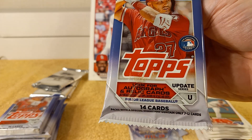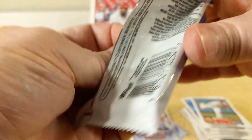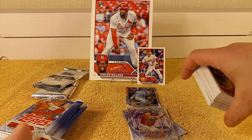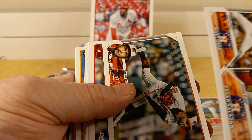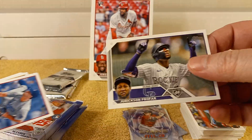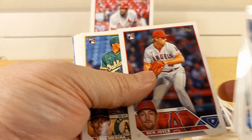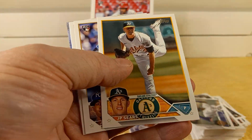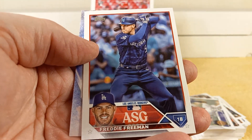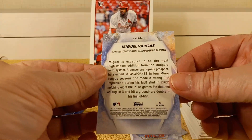Time for the 2023 Topps Update Series packs. There are six of these, which is great because I haven't opened any Update Series yet. Anthony Dominguez, Profar, Fairbanks, Ben Joyce, Medina, JP Sears, Hunter Brown, Freddie Freeman — that uniform looks weird but it's Update Series so it's a different picture. Vargas is the insert for that one.